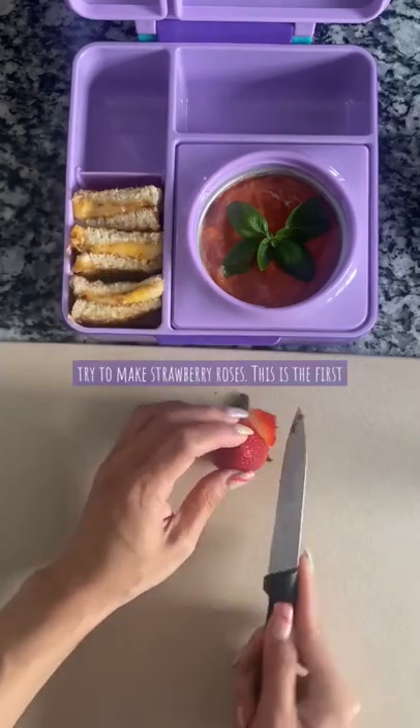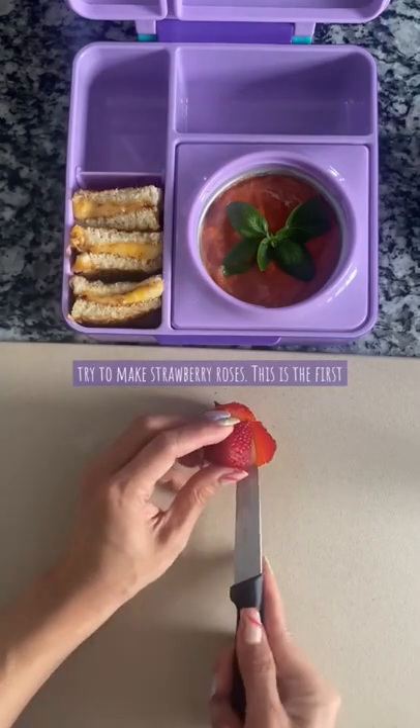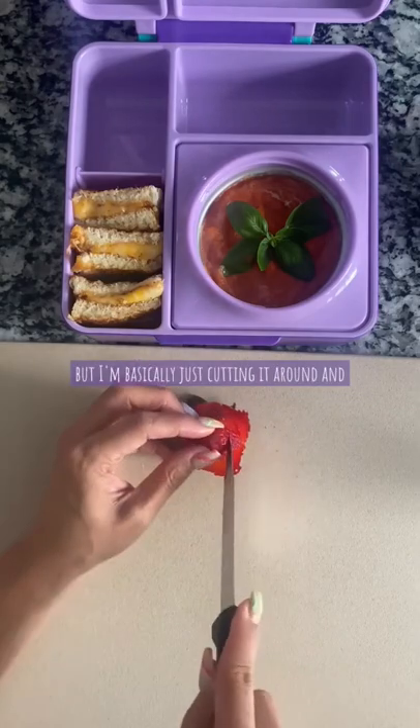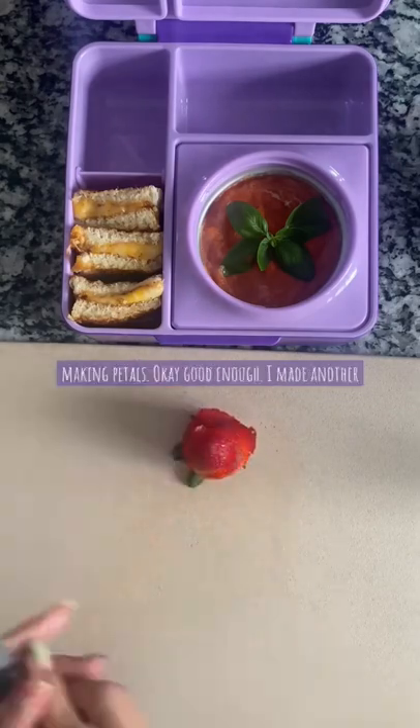Now I'm gonna try to make strawberry roses. This is the first time trying it so you can see if it works or not, but I'm basically just cutting it around and making petals.